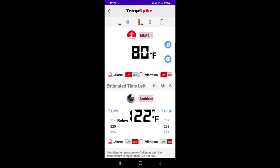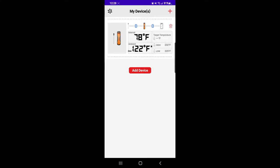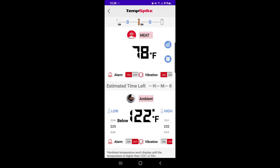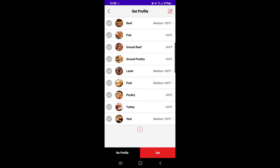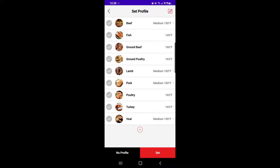The app is not really that hard to use either. This is your first page — it shows the internal temperature at 78 degrees and ambient at a default 122 degrees. We can work around that. So opening the app, you have your alarms on and off, vibrations, the whole nine. Under "Meat" — which I like — it has a lot of your traditional meats and you can add more. For beef, you can change the setting, so you push the medium button.